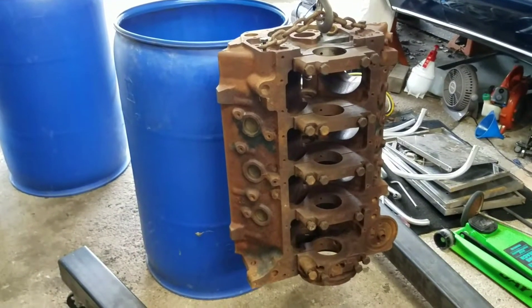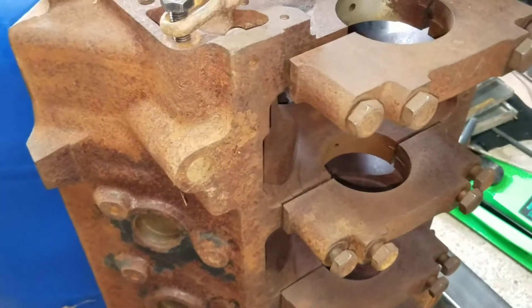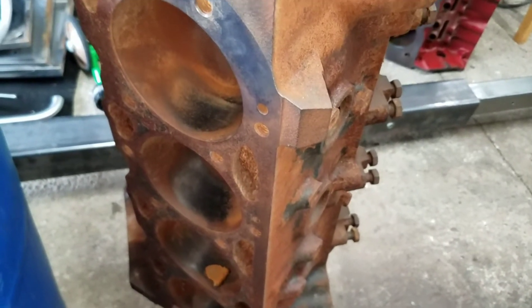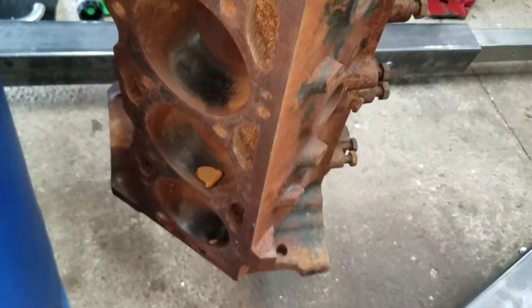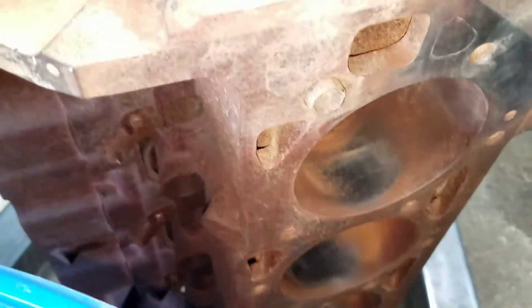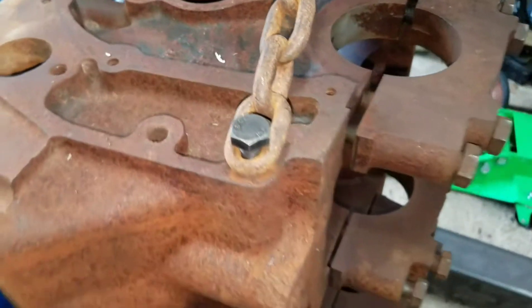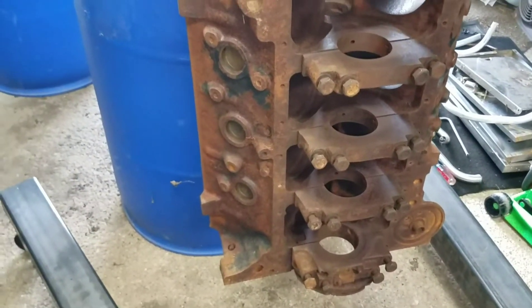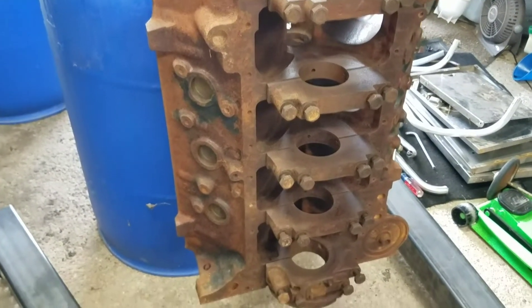This is step one. The block is pretty rusted — I'm really hoping to save it. I hit it up with a little wire wheel to see if we're pitted or anything. A lot of surface rust — some guy just had it sitting out exposed like this. We'll see if we can cure this rust issue and get this thing ready for machine work and cleaned up for a stroked-out build.